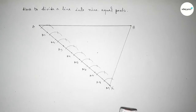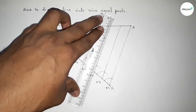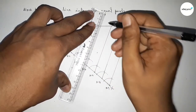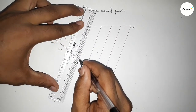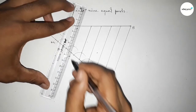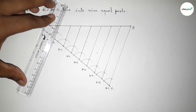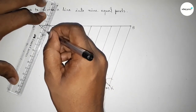Next, joining these lines which are parallel to A9B. Joining all the lines — all lines are parallel to A9B. By this way, joining all the parallel lines.